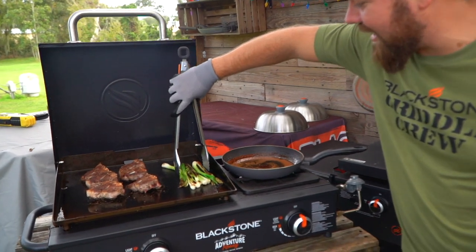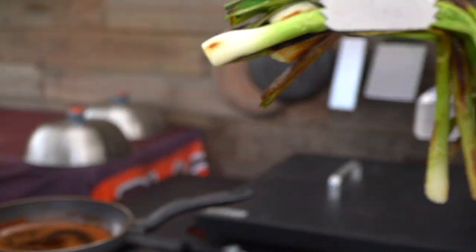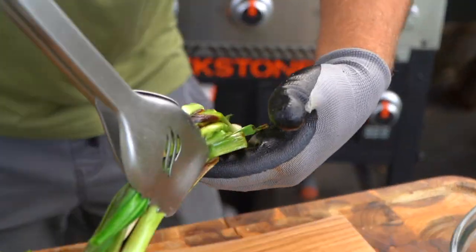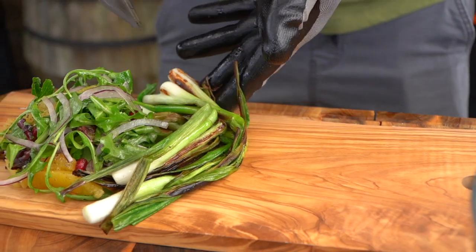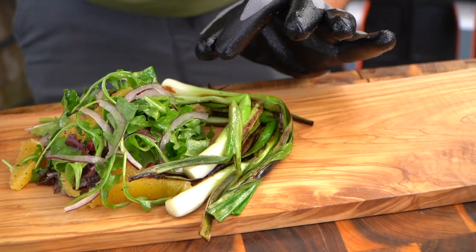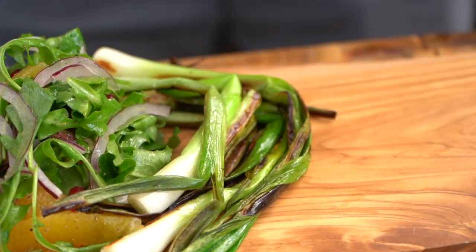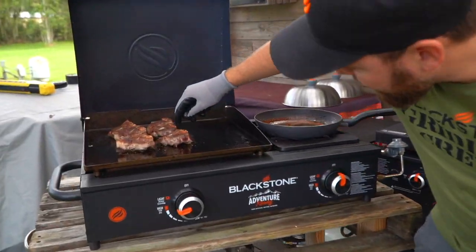Let's grab our green onions — they only needed a second. I want to keep a bit of that crunch. We're going to go with all of our green onions and make this kind of like a wrap in the center. It has a little bit of that texture, a little bit of crunch, but we have that lovely gorgeous char. I think we're looking good over here.